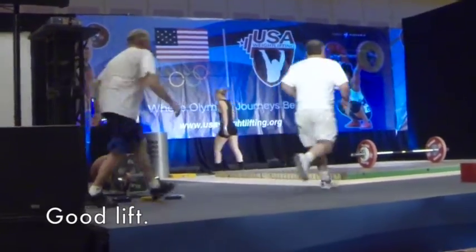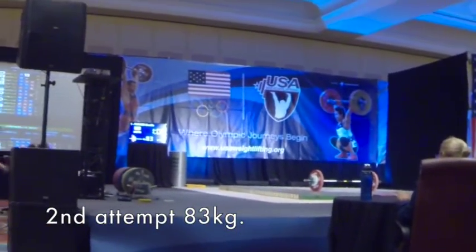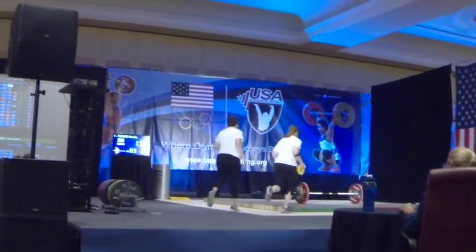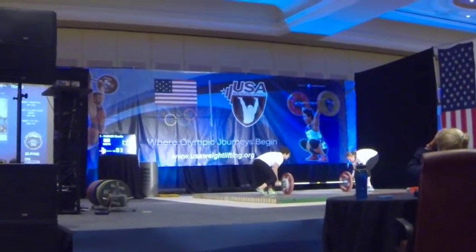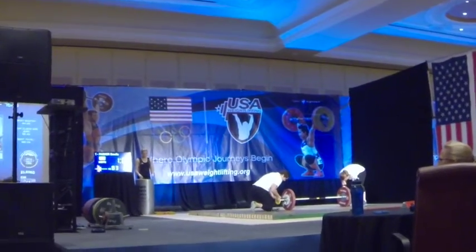Alright, that is a good lift for Emily. Ready to snatch, but she can clean and turn. We need 83 kilos on the bar. And that will bring out Emily Parker taking her second attempt with this weight. Buckner waiting on deck for the increase.